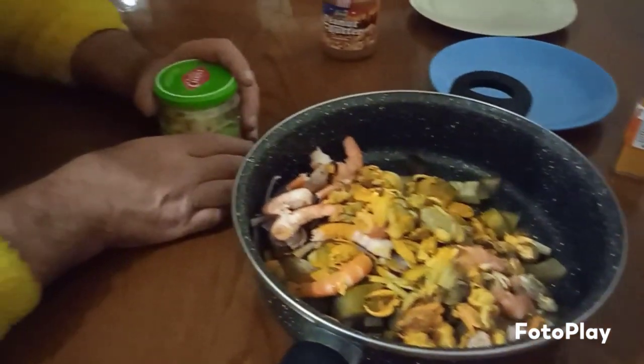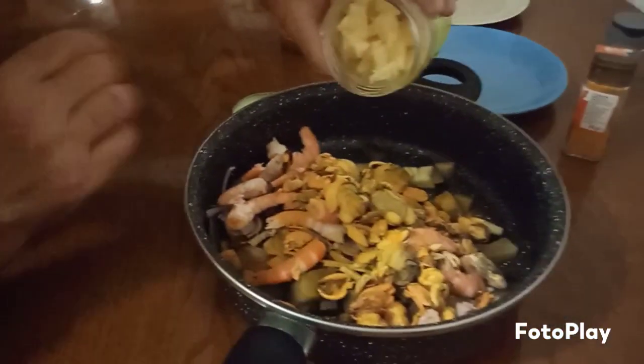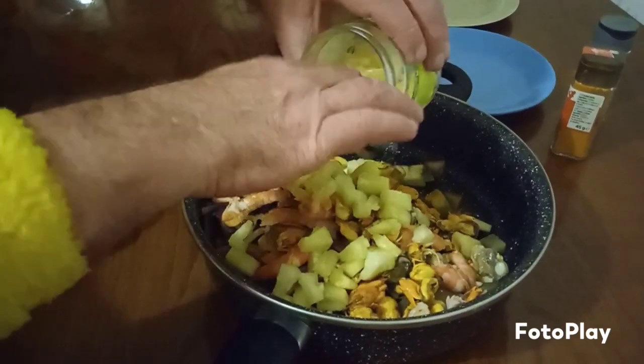And for those who like pineapples, we can add some pineapples — Pinya! Let's put some pinya in there. This is going to be yummy, yummy, yummy.